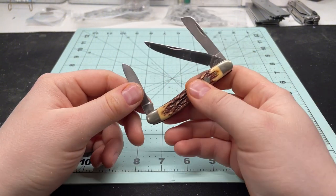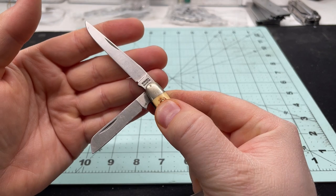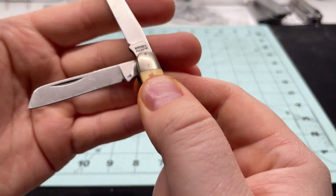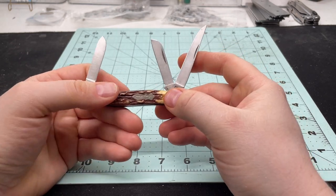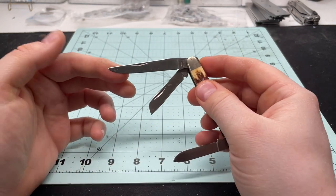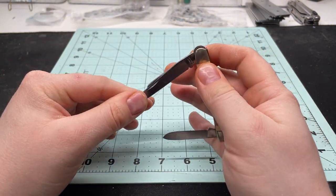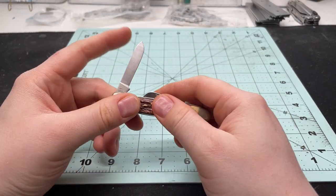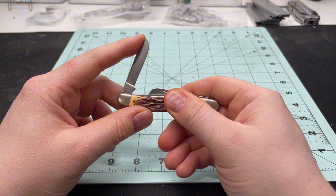As I said, this is the Schrade Uncle Henry. The tang stamp says Schrade Plus USA and then 897UH. It's a Stockman design — it's got a large blade, usually a clip point, though I'm not sure if this technically qualifies based on the cut. There's a sheep's foot blade here and then kind of a drop point; this one almost seems like a spay blade, but a lot of these are just a simple spear point or drop point.